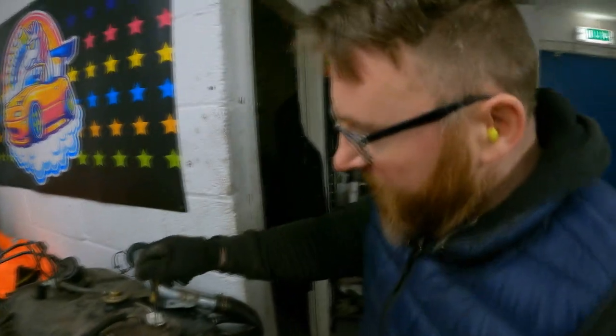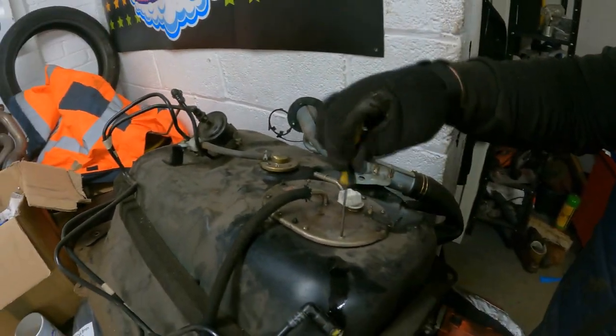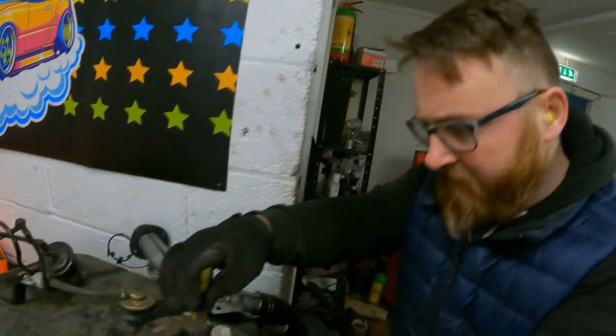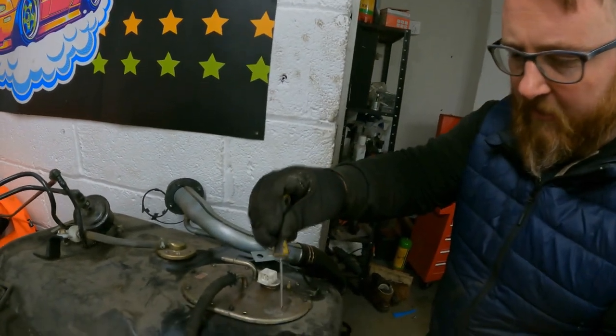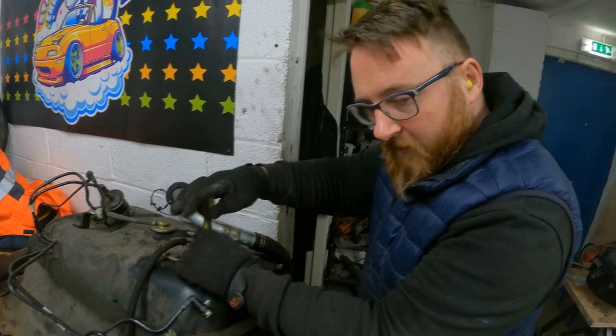We've got a number of options here. Now, this is the fuel pump — that's what we need. What I might do is take the pump out and then we will siphon. No, far more straightforward than that. We are going to siphon the fuel from the tank into the container safely.